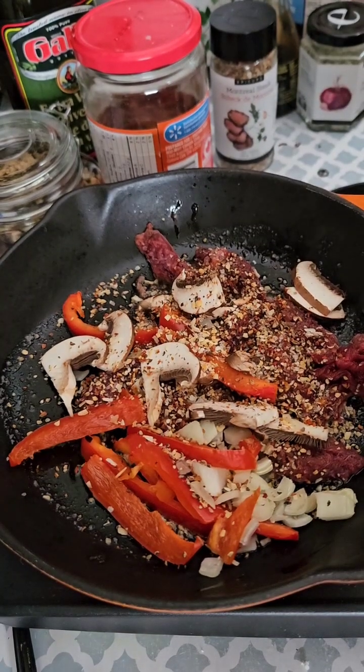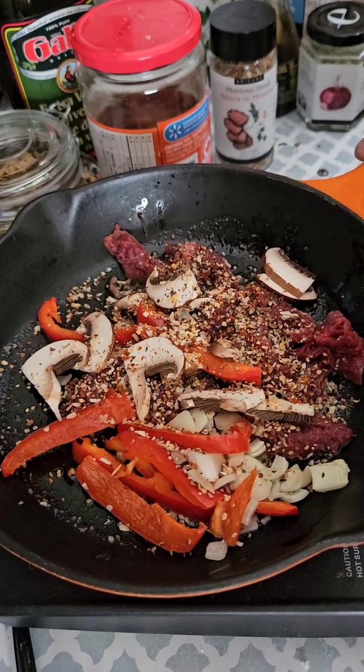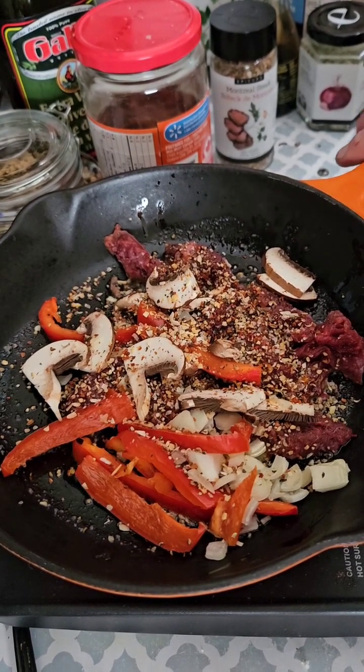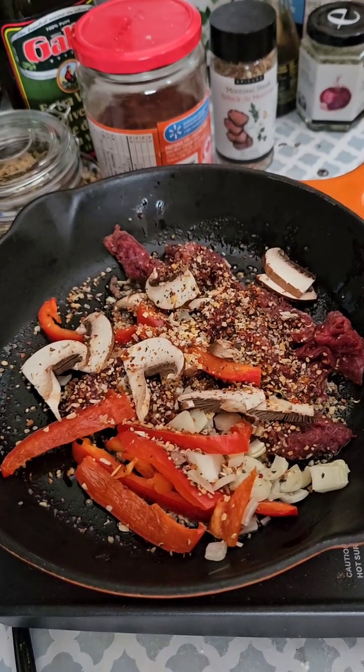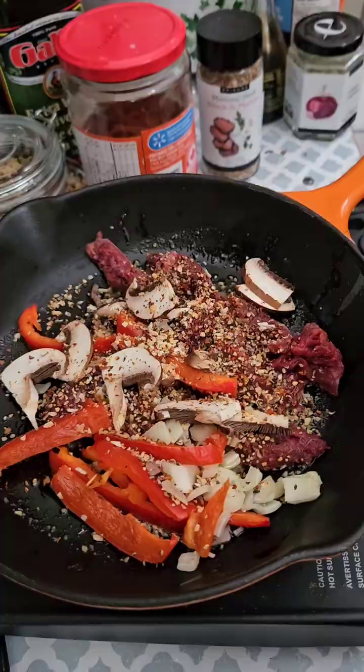I'm going to get this cooked up, and we'll put it inside a bun with some cheese. Let's get some cheese. I'll see you right back here.